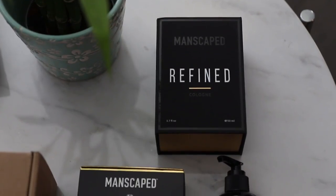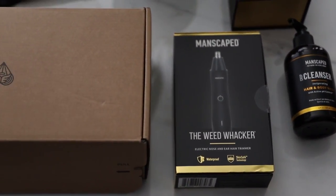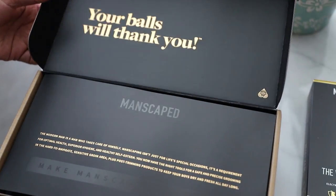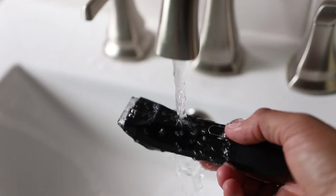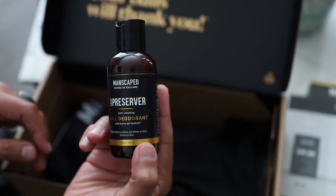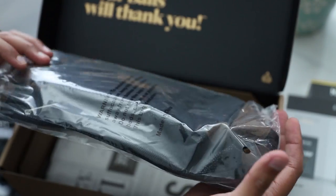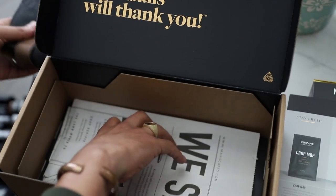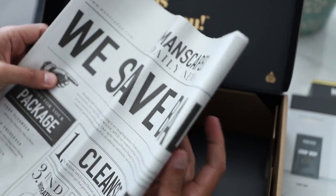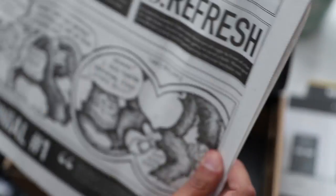The Performance Package 4.0 kit by Manscaped includes everything you need to tackle the three big odor zones — your body, your butt, and your balls. It includes the Lawn Mower 4.0 waterproof trimmer, the new Weed Whacker nose and ear hair trimmer, plus a ton of great liquid products perfect for the modern man. I really appreciate that Manscaped products always ship in super discreet packaging. Inside the package you'll find the waterproof electric trimmer, the Weed Whacker, crop preserver ball deodorant, and underneath the tray a little surprise — the Shed traveling bag and the high-performance Manscaped boxer briefs. The Magic Mat is also included, which is an easy-to-clean solution you stand over while doing your trimmings, and it's also full of really funny content and hair inspiration.